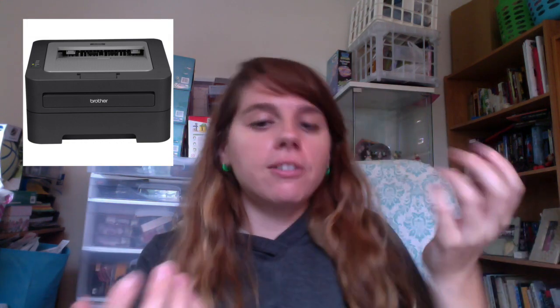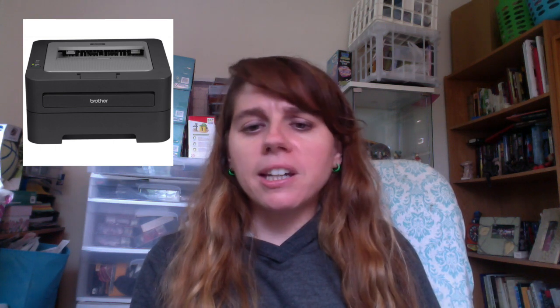I'm filming this on my computer so my printer's off to the side — I'm just going to show an image of it. It is a Brother laser printer, the HL2240. It's a really basic laser printer. I bought it at Staples; I think I paid $80 for it on sale, though the regular price is maybe $120. You can always pick up these things on sale — check your local Staples or office supply store. There are all different laser printers; they're all pretty good and pretty sturdy.